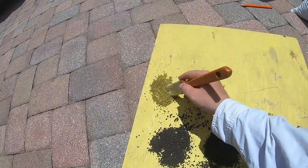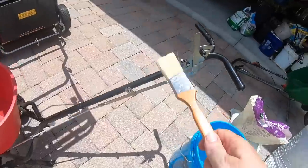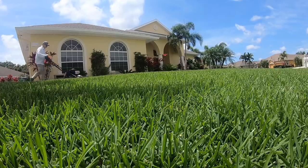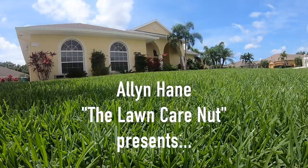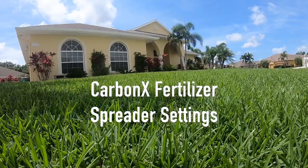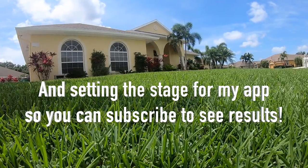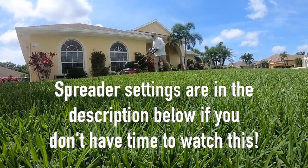Oh yeah, let's paint a look, get a little of the yellow ochre, happy grass. What's up y'all? I'm Alan Hayden, Lawn Care.